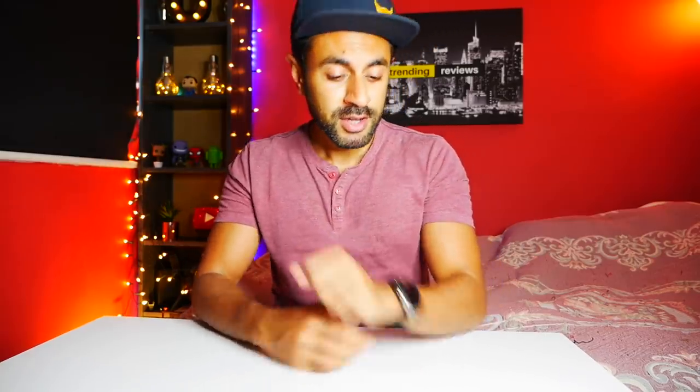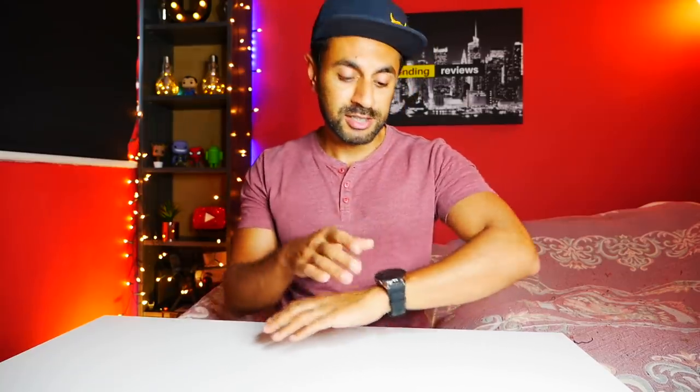Hey guys, my name's Zuma. Welcome to Trending Reviews. So I'm wearing the Samsung Galaxy Watch — I've got the 46mm Silver Edition. I've been using this for the past couple of weeks, experiencing things I really like about it which I think are worth mentioning, and a few things I dislike. So I wanted to give you my top five likes and dislikes of using this Samsung Galaxy Watch. Let's get straight into it.